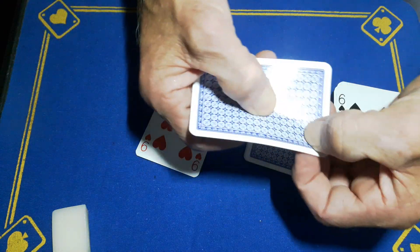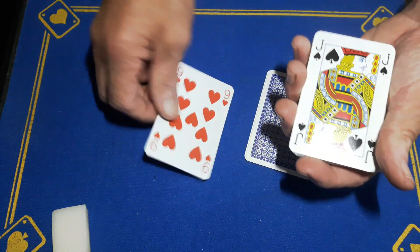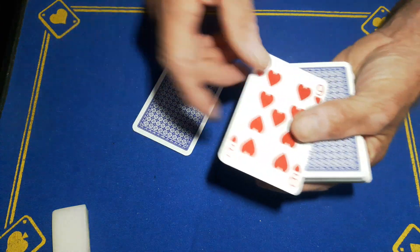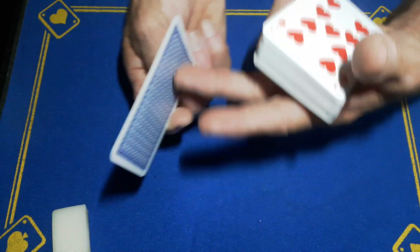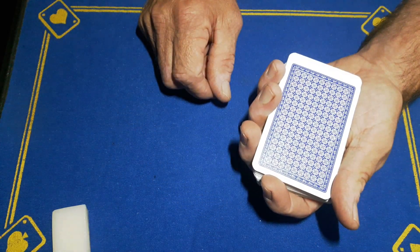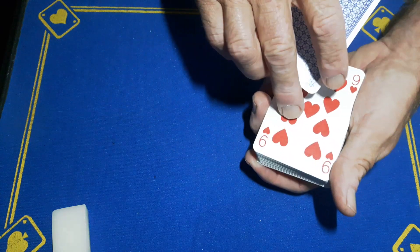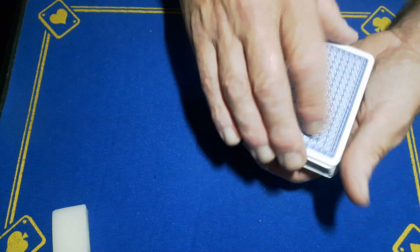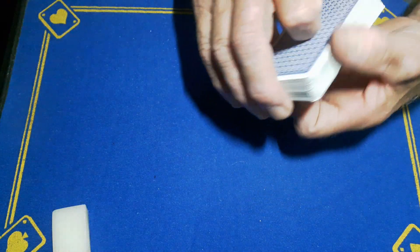Just drag your fingers across to put a nice crimp in it. That's going to go on the bottom of the deck, followed by your other nine of hearts. You're then going to have your nine of hearts face up with the roughing balm on it, your double backer with no roughing balm on this side face on top of that, with roughing balm on the top. The roughing balm on this card is so it will hide in the deck and so you can spread and show all your cards are face down.